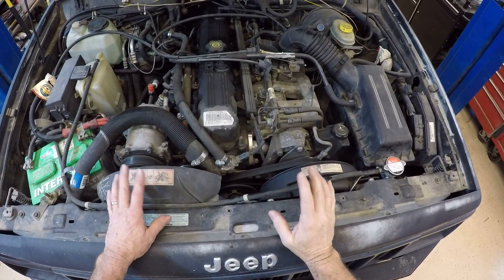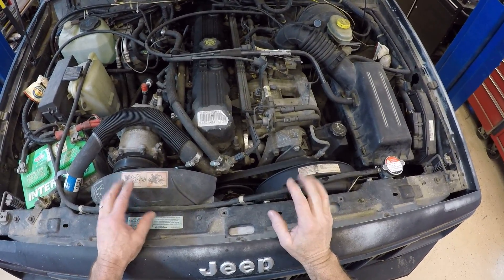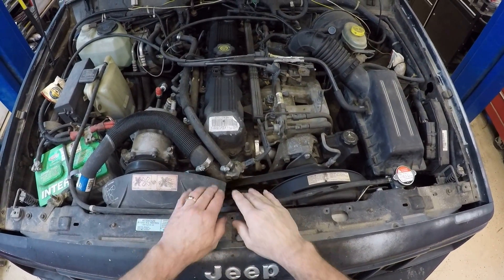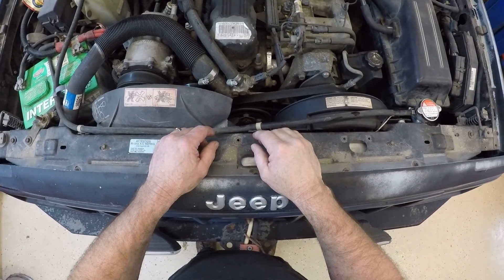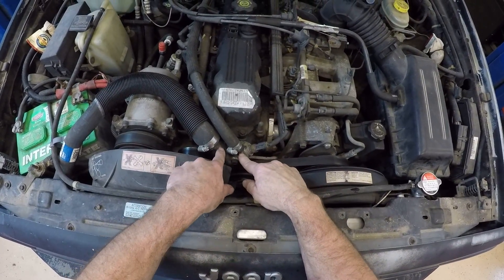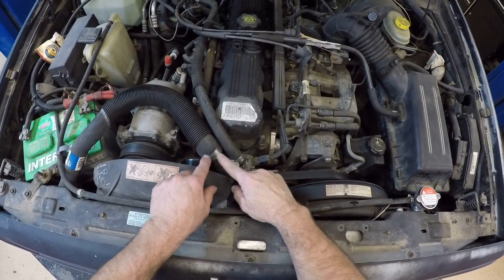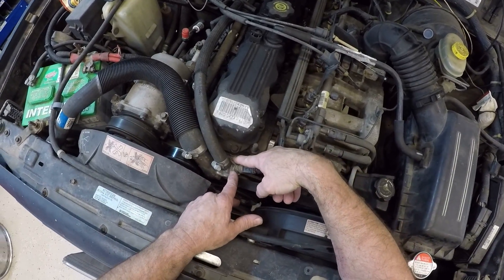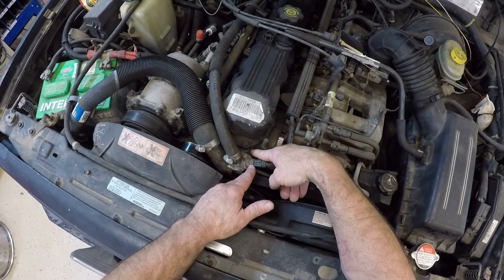Today I wanted to go over the visual inspection on the cooling system, and I'm going to start right here in front with the thermostat housing. As I look at my thermostat housing right here, I can see I have two hoses going to it. The thermostat is mounted on the inside where we can see the gasket material right here to the cylinder head.